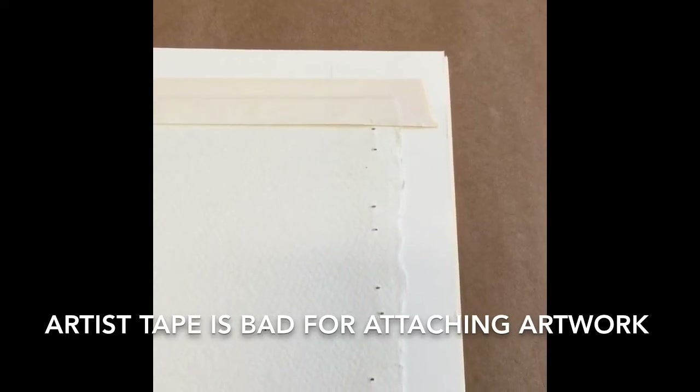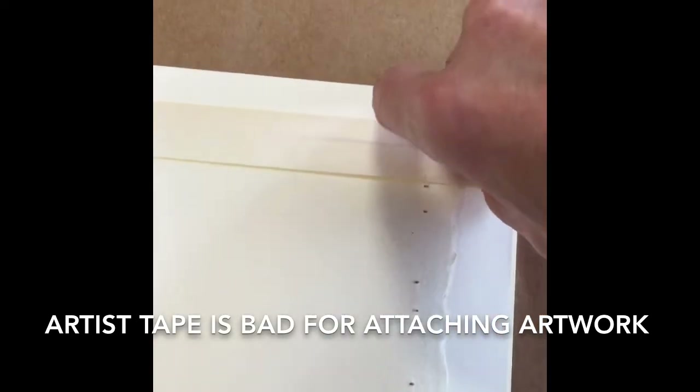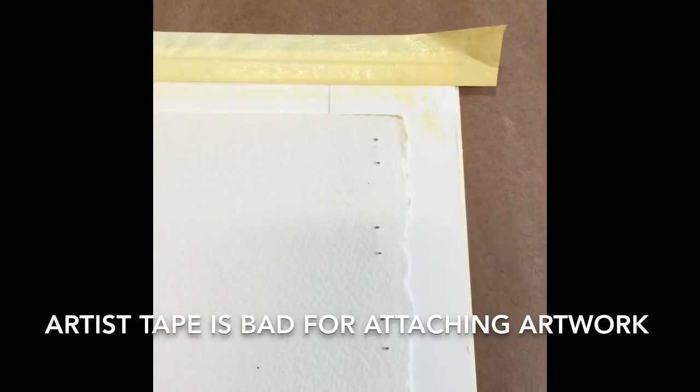A lot of times when we take a picture out of an old frame, it is very poorly attached. This particular watercolor was attached using artist tape, and as you can see, it did not hold one bit.